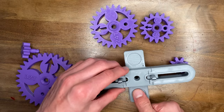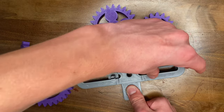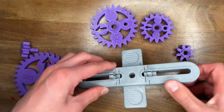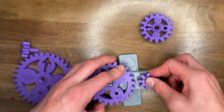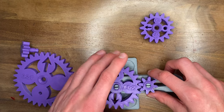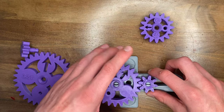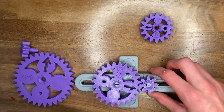This model even has a little thumb placement that you can put your thumb in and hold down the model while you're spinning the gears. Major props to the designer of this model because of how well it fits together and how well it works. It's just great to see that anybody can print this and it'll work for them. Thanks for watching and happy printing!